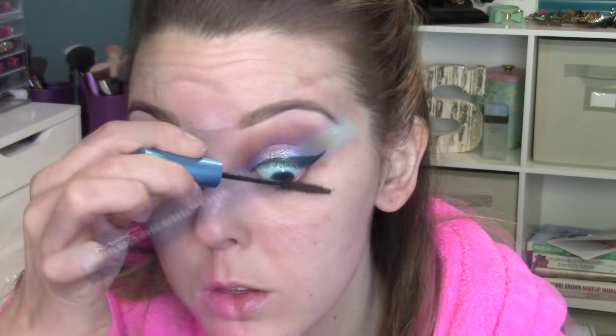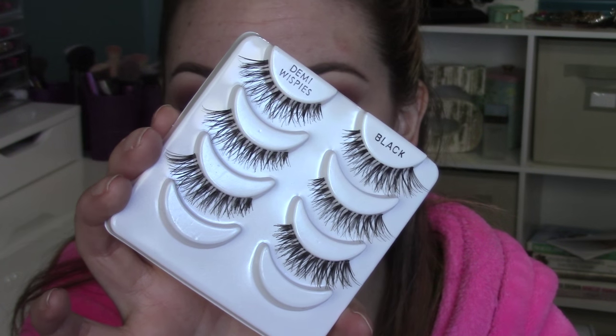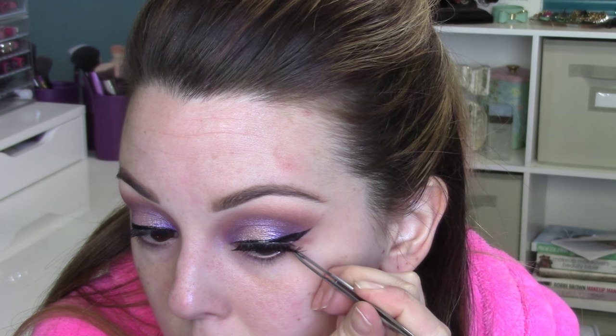Now I'm going to coat my lashes with some Extended Play Giga Black Lash from MAC. Whatever mascara you have is totally fine because we're going in with Demi Whispies from Ardell anyway — I love these lashes and they're super cheap. I've been getting a lot of questions on how to apply lashes so I wanted to show a longer clip. As soon as you put your glue on, let it dry for almost 45 seconds to a minute. Then take a pair of tweezers and set the lashes down on your lash line, and tack each corner in. As soon as you let the glue get tacky, I swear that will change your life — it makes it so much easier.